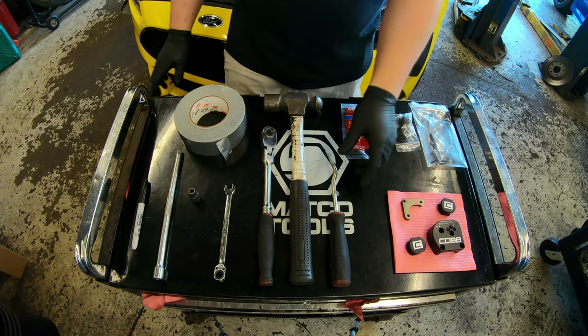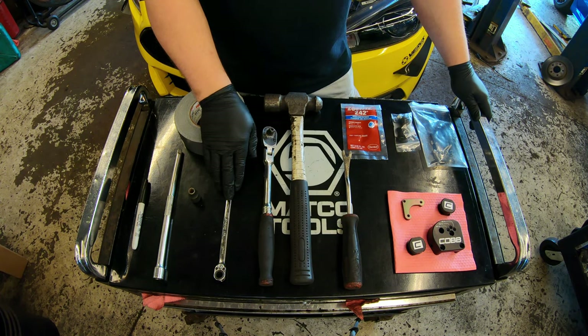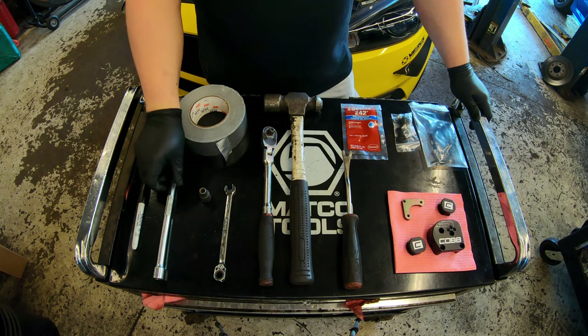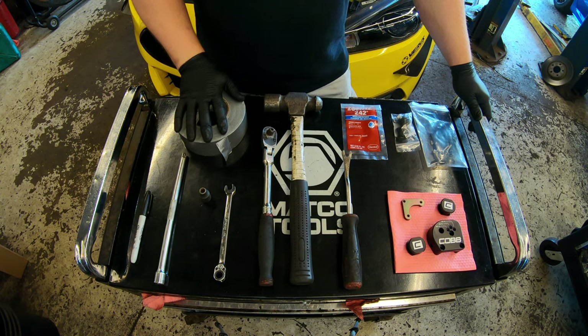The tools you'll need to complete this project are a panel removal tool, a hammer, a 3/8 ratchet, a 10mm wrench, an 8mm 3/8 socket, a 10-inch extension, a sharpie marker or any kind of writing utensil, and some tape.